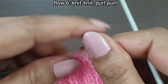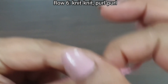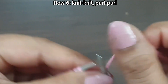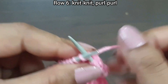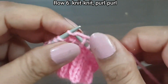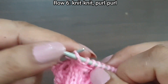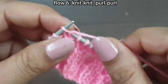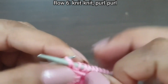Sixth row, wrong side. Knit as knit and purl as purl: slip stitch, purl 1, knit 2 — one, two — purl 2 — one, two — knit 2, purl 1. One, two, purl 1. Purl the last stitch from the wrong side.